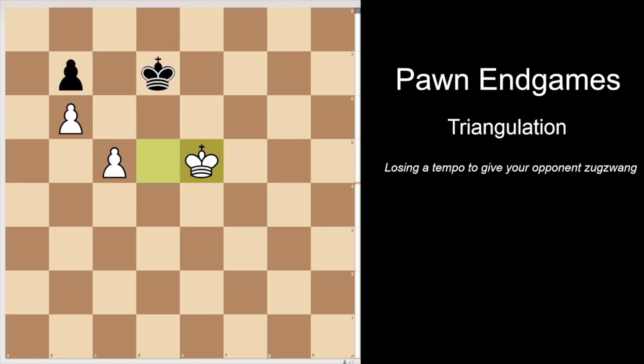So in this position, black's best try is king c6. But now white goes king d4, defending this pawn. Black has to go back, king d7. And now white goes king d5. And if you notice, this is the exact original position, but now it's black to move instead of white to move. And that's why it's called triangulation, because the white king makes a triangular move from d5, e5, d4, and then back to d5.